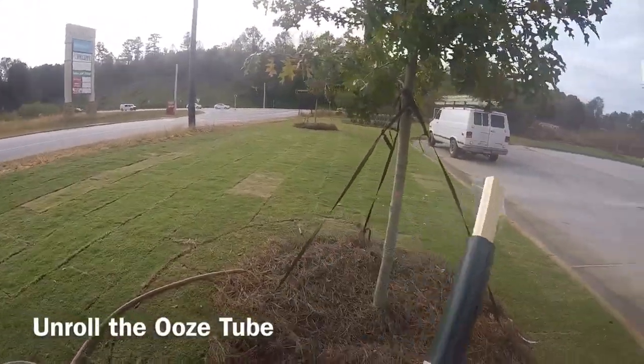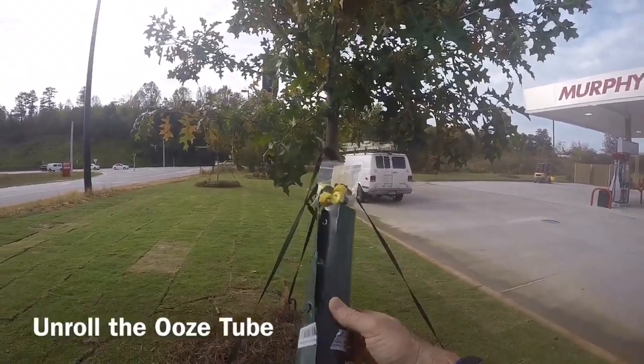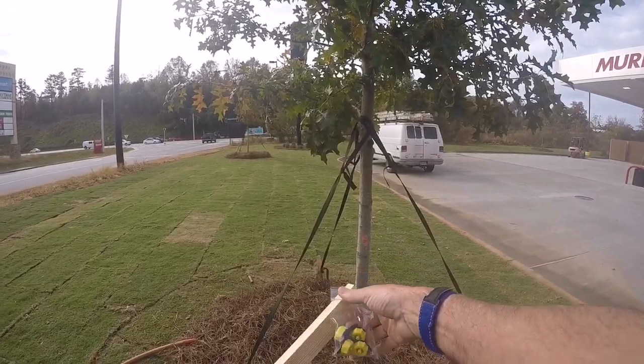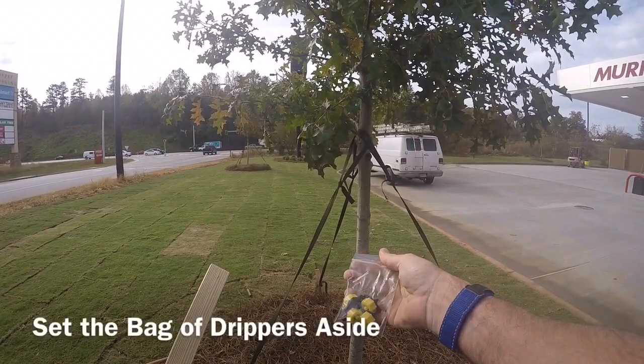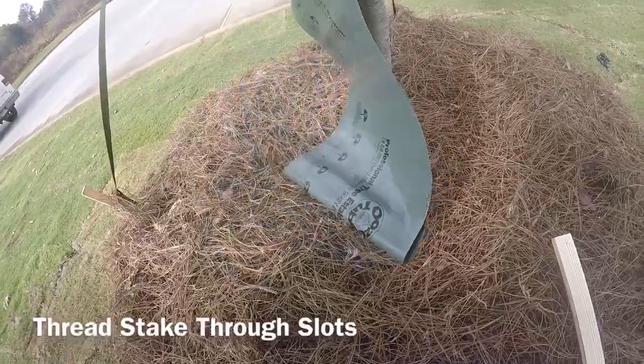Here we're doing the installation of an ooze tube in a gas station parking lot. This is a typical top tree. We have an ooze tube that comes rolled on a stake. Just unroll it. You'll see at the top of the stake a little bag that has four drippers and a starter punch, which is a roofing nail. Set that aside.